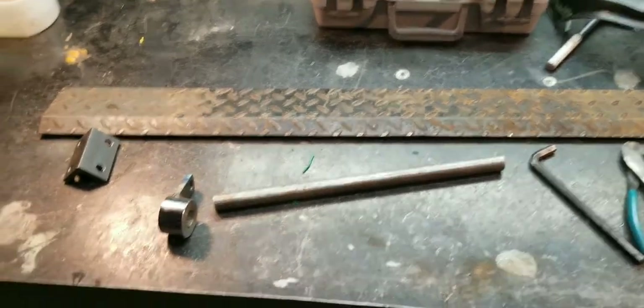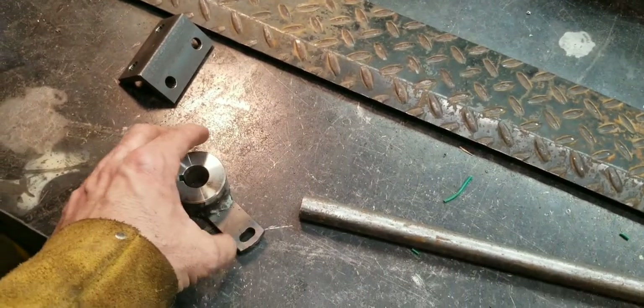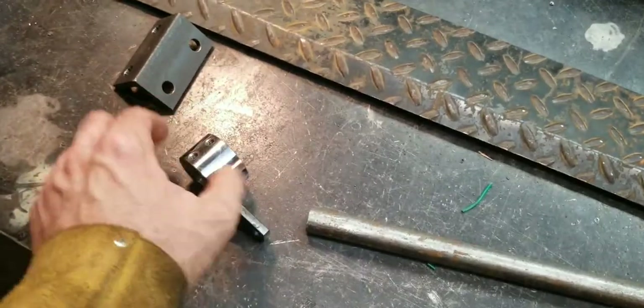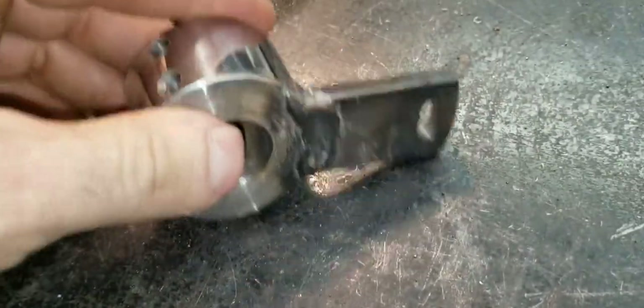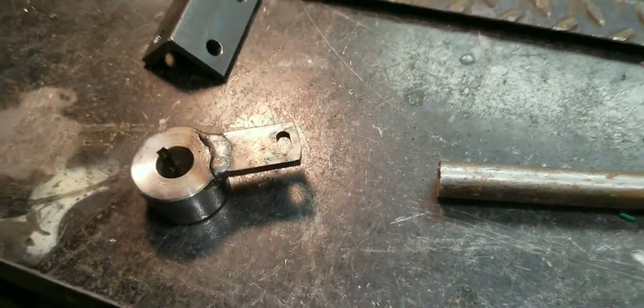Now I'm starting to weld parts. I just welded this up, just kind of here waiting for it to cool down. It's pretty cool now — well, maybe not. But I got it welded up. Turned out pretty good. That'll be the part that actuates the brake.